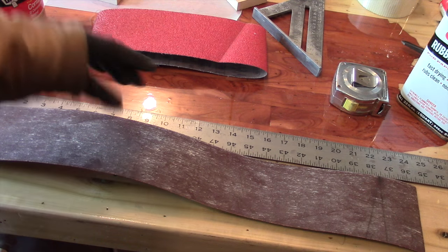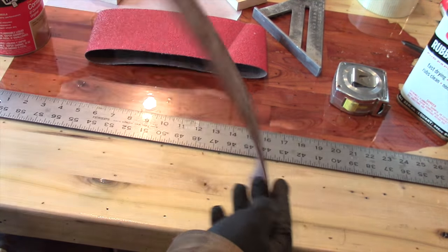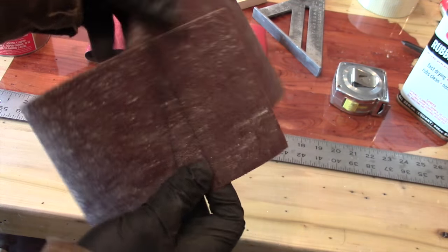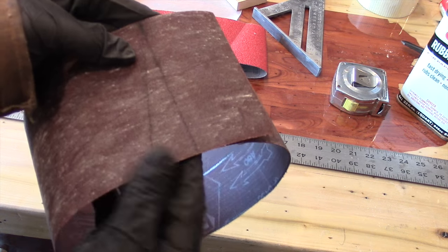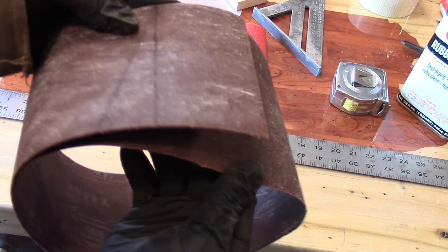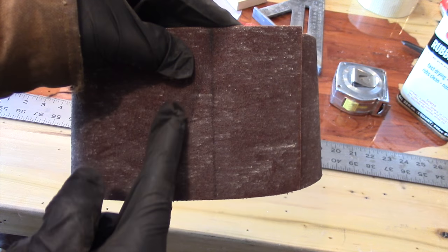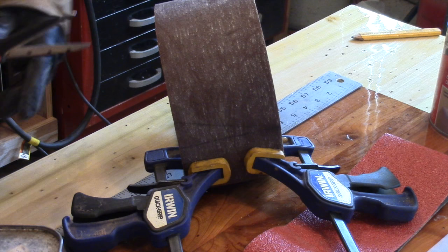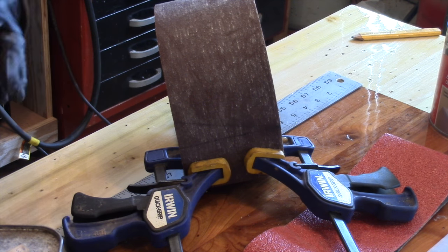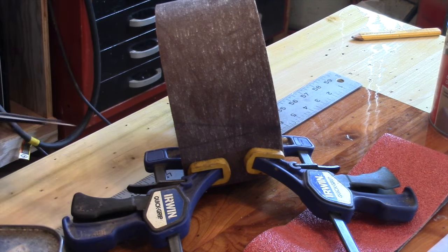The next step: I have straight lines on each edge. I'm just going to take the belt and line up the straight lines on both ends. With the belt clamped up, we're going to cut through both pieces of material on that angle, and that should give us a perfect seam.